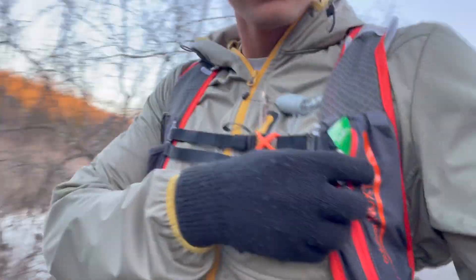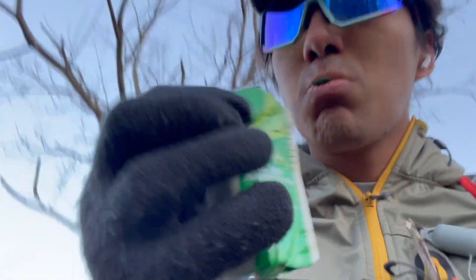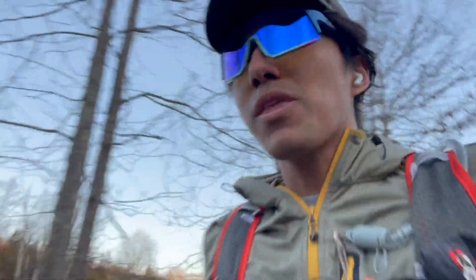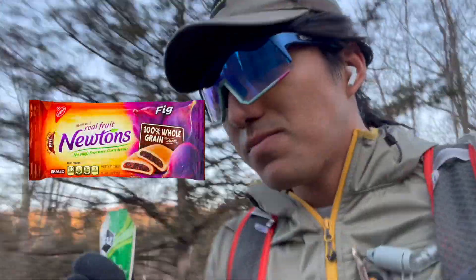Time for the first gel. I'm going for the salted watermelon one. This is garbage. Oh, wow. This tastes sweet, but it's supposed to be salty. It's like a thick consistency. Kind of reminds me of... that's one down.